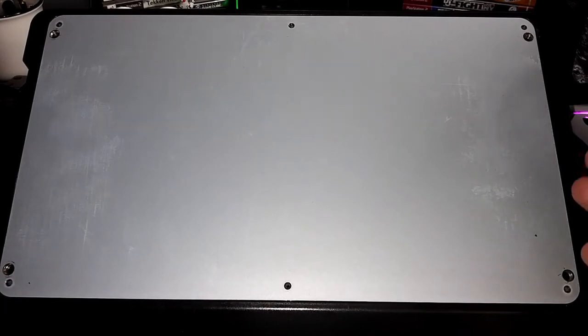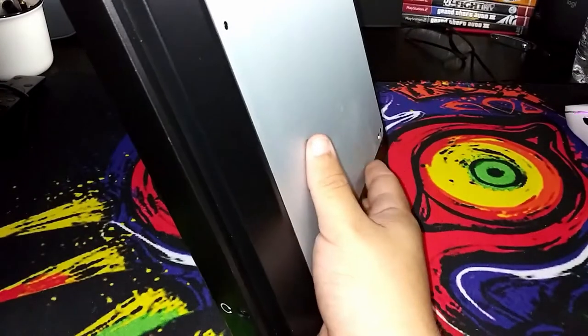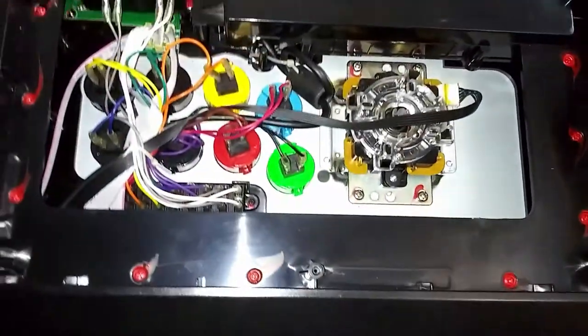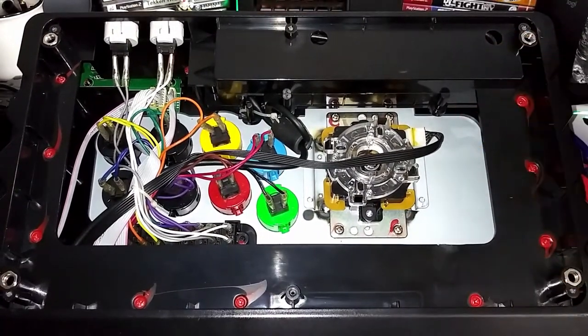So we unscrewed all 10 of the screws. All we need to do is just flip it a little bit on the side and let the panel come off. Just put this on my lap and there you go — you have access to your buttons and joystick. You can do whatever you want. And that's how you open the MadCatz FightStick Pro.